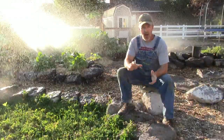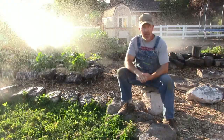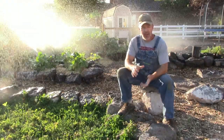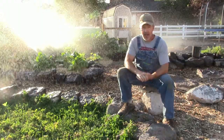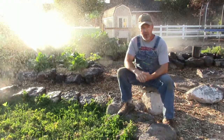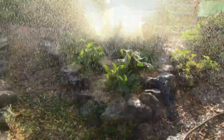Hello and welcome back to the homestead. We're automated here — we don't want to be prisoners on our homestead. We're getting ready to go out of town this weekend to Oregon for my wife's birthday. We need to make sure that we automate things so we don't have to rely on other people to make sure our garden gets watered.